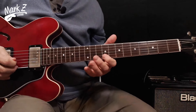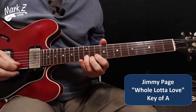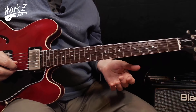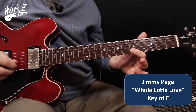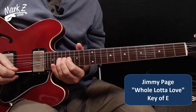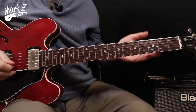For the second example, I stomped on a little bit of gain just to give it the right flavor. We're going to do Jimmy Page's 'Whole Lotta Love' — just a tiny excerpt from the solo. I'll start by playing it in A, then transpose it to its original key, which is based off an E. We can find E at the 5th fret, but Page played it way up at the 17th fret. Again, we just play the same pattern.